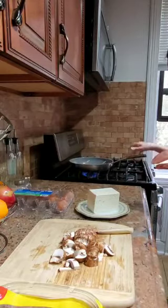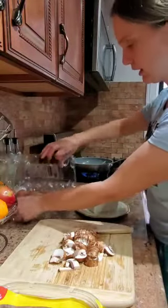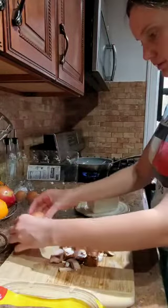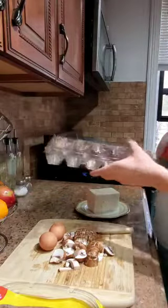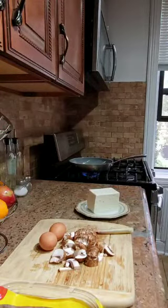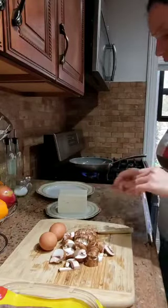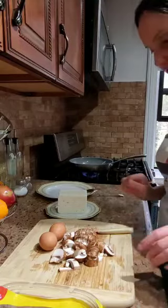I will open the gas for the pan so it can start warming. I will take two eggs — two eggs are enough. This is a breakfast from my country. I am from Albania, and this is one of the ways we do breakfast there.